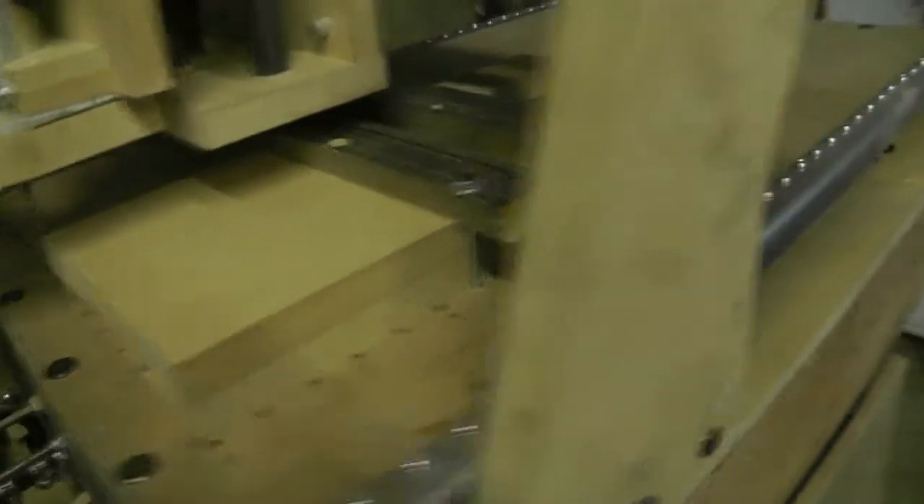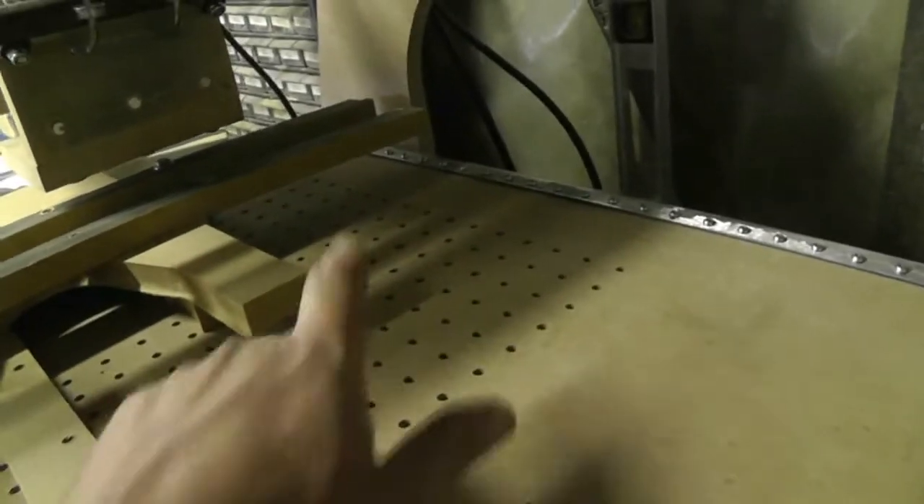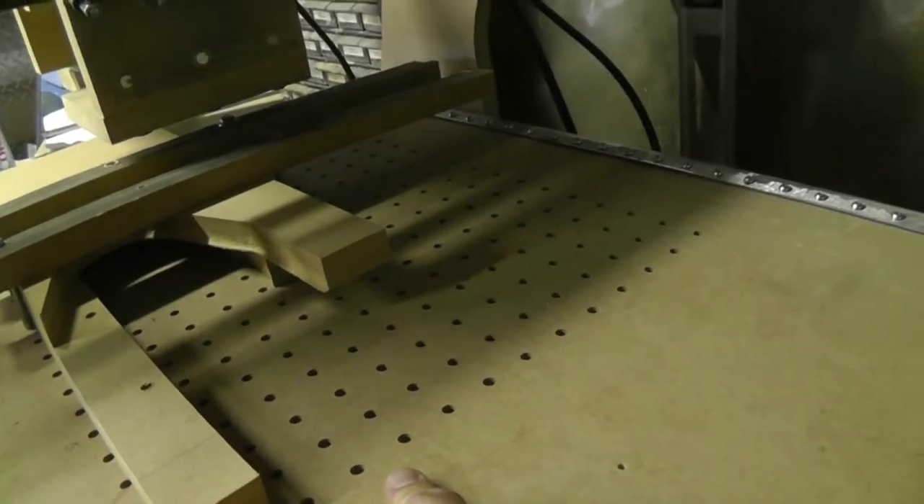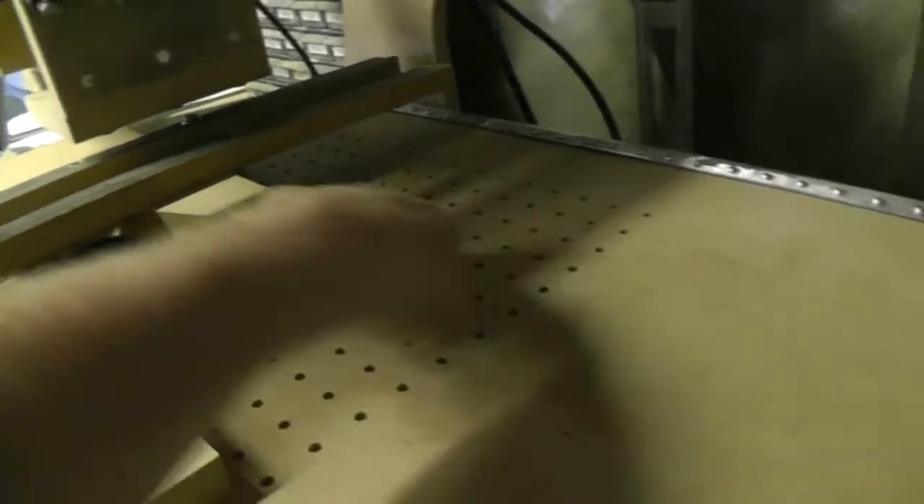I think the most likely way — oh, I forgot to mention. What I did today is I went and used the unit to drill, I don't know, what was it? 294 holes in the deck of it.